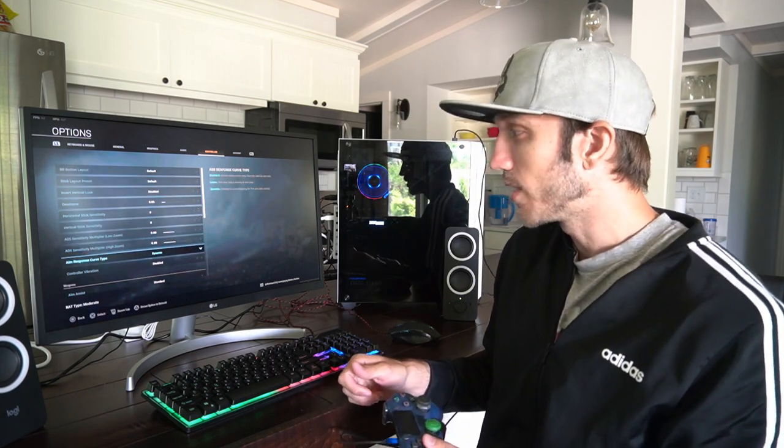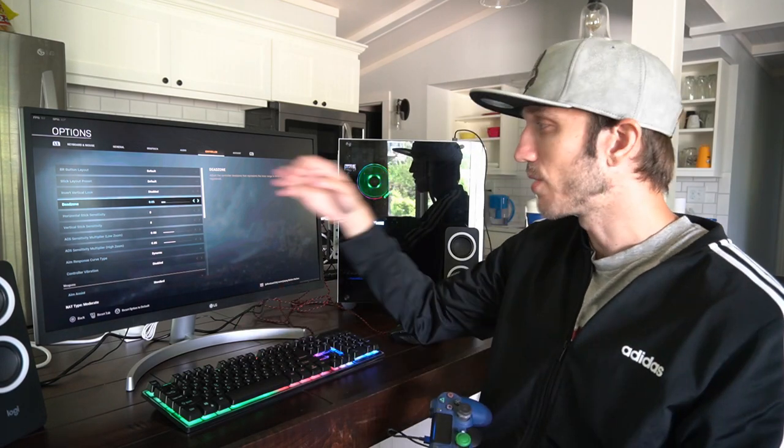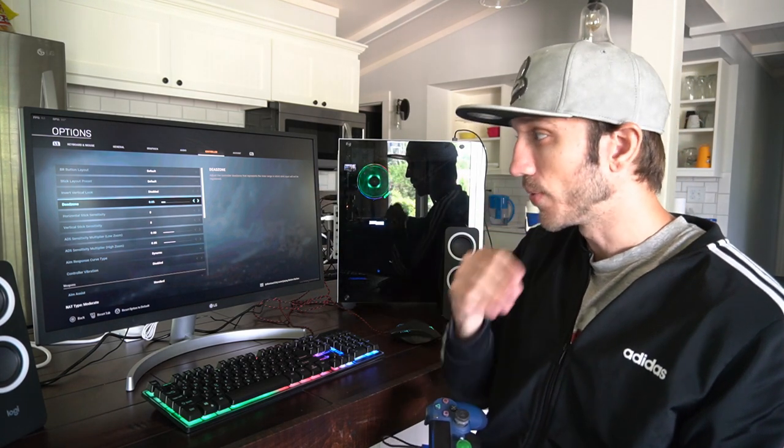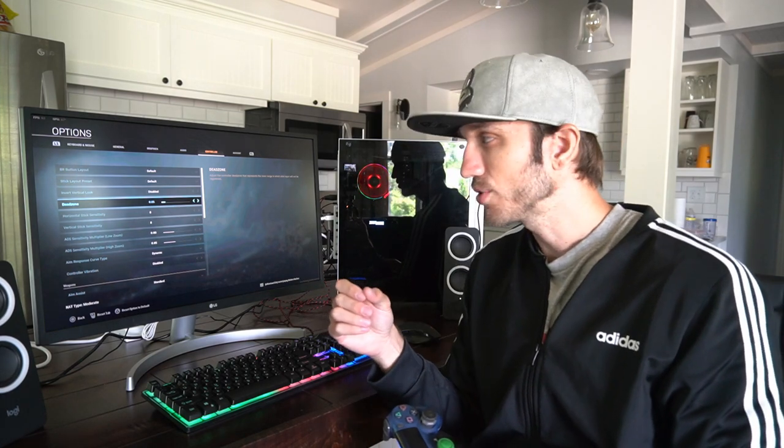Make sure you don't forget anything. One thing that is different on here is the dead zone. The dead zone represents the inner range in which the stick input will not be registered. So if you move it just a little bit, depending on where you have the dead zone set, it may not register a movement. But if you have it very small, like 0.01, it will detect that movement right away. You can also increase the dead zone to help eliminate stick drift on your controller.